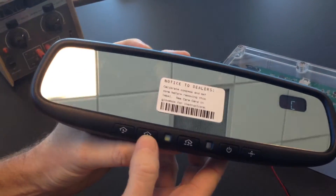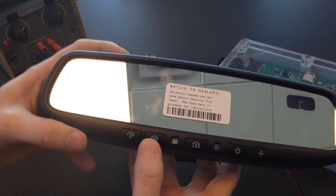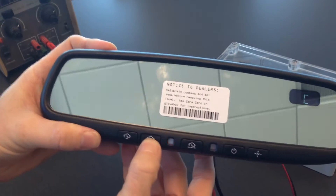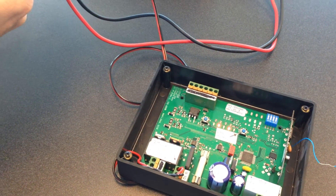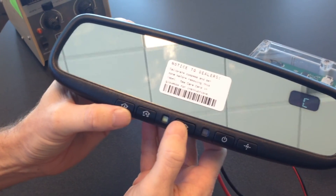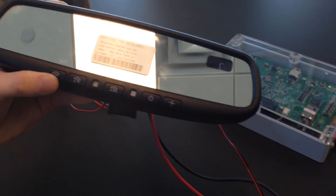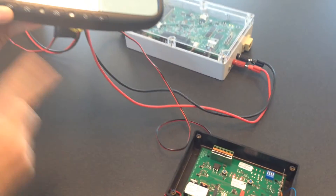One thing I wanted to point out: you can only enroll one button from a HomeLink, from what I've seen. If I hit the learn button again and try to enroll another button, it doesn't work. In some cases, someone may have accidentally enrolled a HomeLink button already, and that's why they can't enroll it again. So that's why I recommend just clearing out the Somer receiver before starting with the HomeLink training.